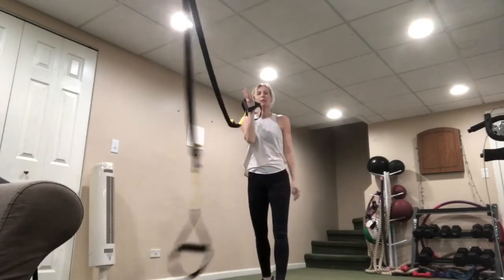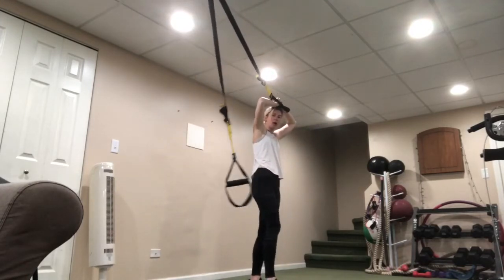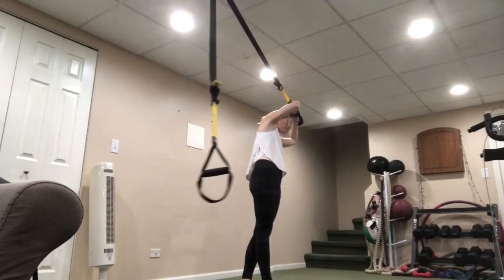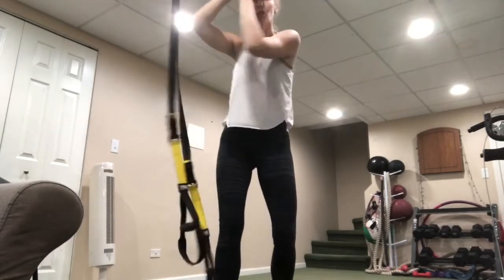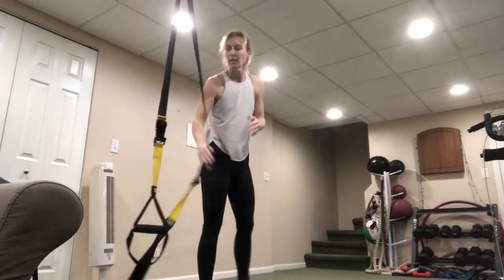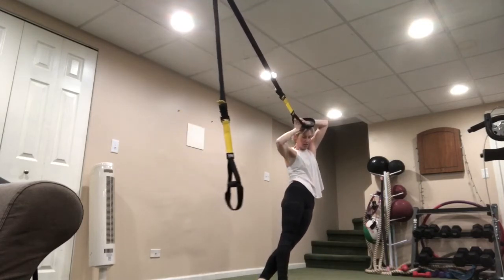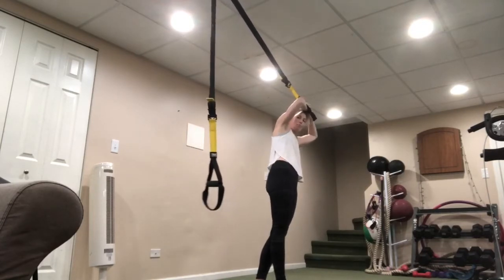Drop one strap — place it right on top of your head, palms facing each other. Drop the hip, exhale as you come on up. Drop the hip, bring it up. What you don't want to do is turn toward the anchor — just drop, keeping in that same plane. Imagine you're between two walls and nothing is touching those walls. This is pure oblique work — we call it 'messy hair' because that strap stays on top of the head.